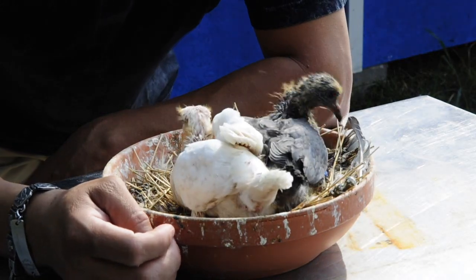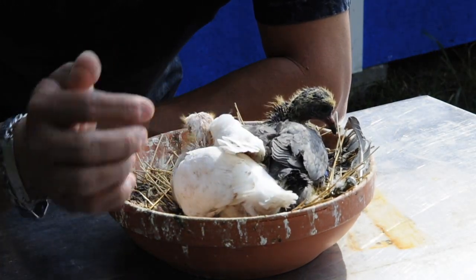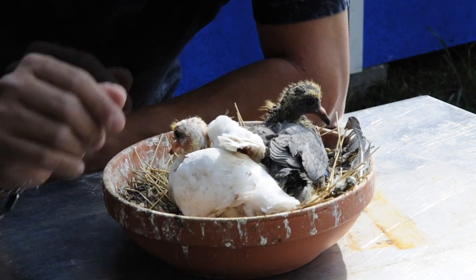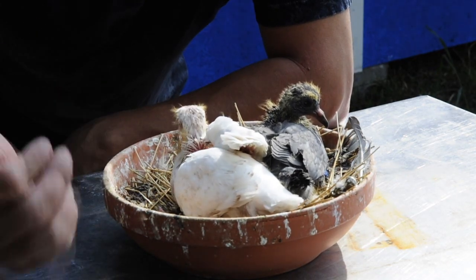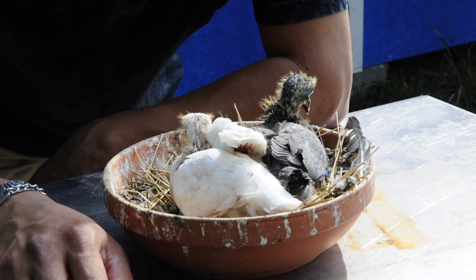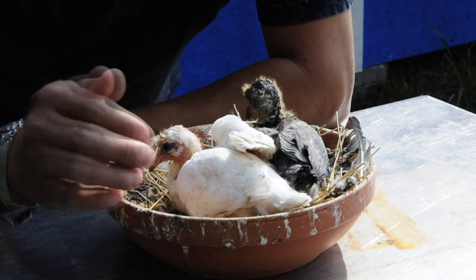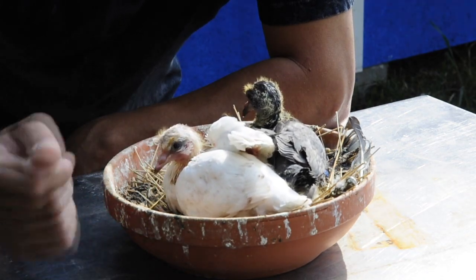Hello, this is Mejia from Ethos Loft and I want to show you these little rollers here. I know the mess is all nasty and everything but I didn't want to bother them until now, so I could make a video for everybody so y'all can see it. This is very funny, curious, different.